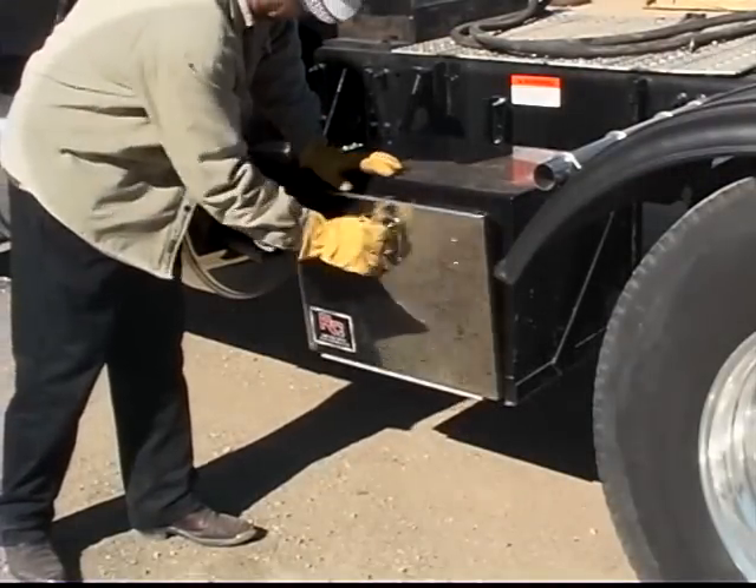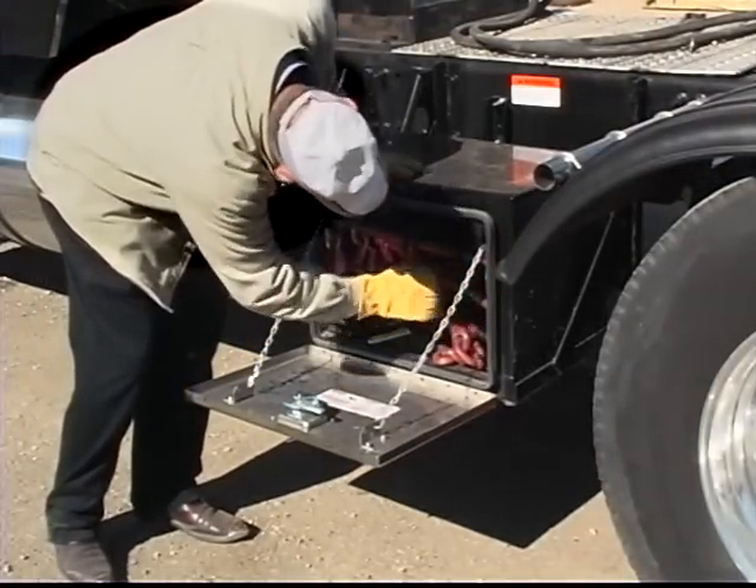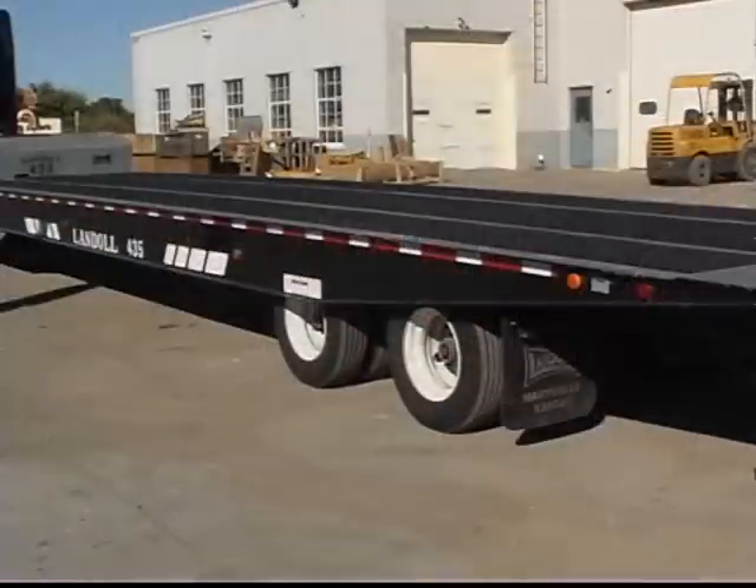Operators will need to verify that the necessary straps, chains and boomers to secure the load are on the truck or in the trailer's toolbox. Make sure the trailer suspension is fully aired up before operating the trailer on streets or highways.